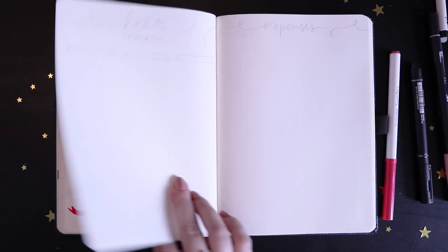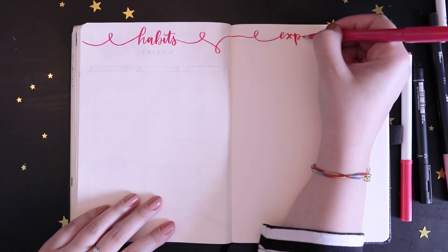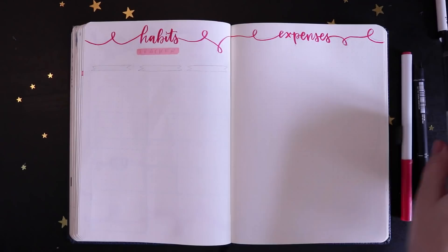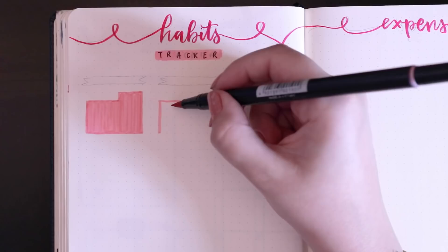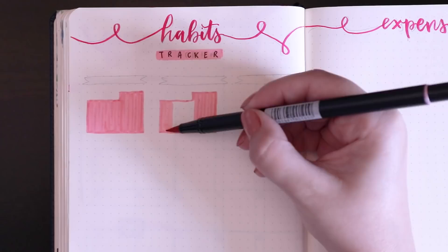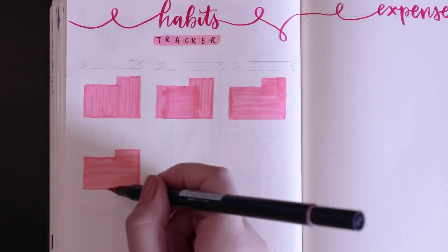Next up is my habits and expense tracker. I kept these quite simple, especially since I'm not spending much money this month as I'm not leaving the house. For the habits tracker, I'm keeping with the same theme of coloring in the shape of the month, and every day I fulfill a habit I draw a little black circle on that respective day. I liked how it looked last month so I'm going with it again.